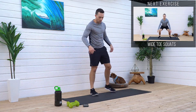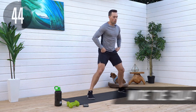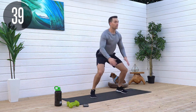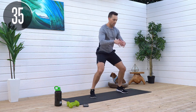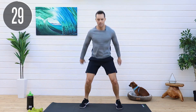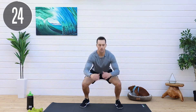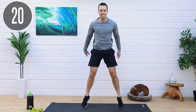Next, the wide toe squat — get in that wide position. Up on our toes, we're going to do those squats and the jumps. If you don't want to jump, just come up to the top of that squat for a little extra oomph. Again, flat back — we don't want to round our back over or put pressure on our lower backs and hurt ourselves. 20 seconds left.